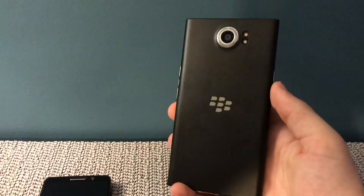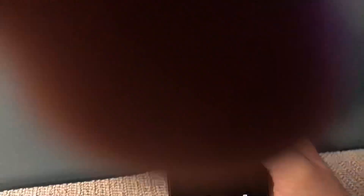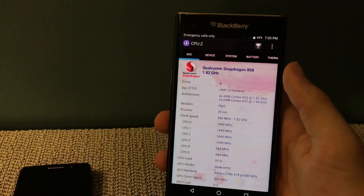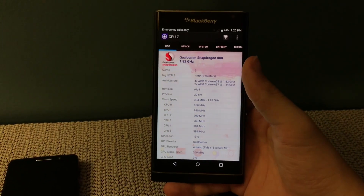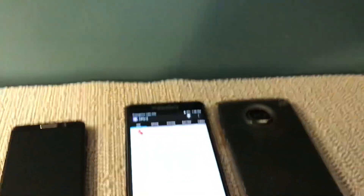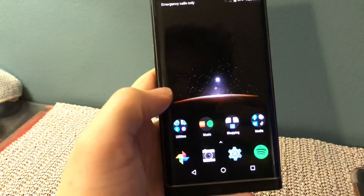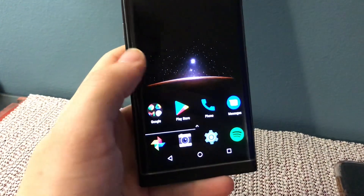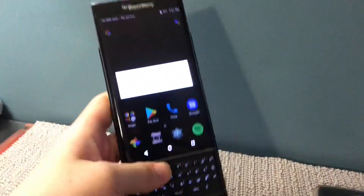Moving on to the BlackBerry Priv. It's in relatively good condition — just a few scrapes on the edges, but nothing bad, and it works fully. No issues besides the burn-in. It's got a Snapdragon 808, 3 gigs of RAM on Android 6. The burn-in is pretty bad, but I don't really care. I have dark mode on everything and a very dark wallpaper, so on the home screen you can't even tell it's burnt-in. The physical keyboard is really nice. Luckily, this phone does not boot-loop like other Snapdragon 808 phones — aka the LG G4. I'm just glad to have it.